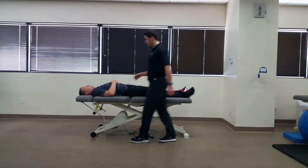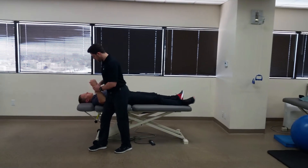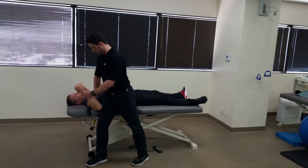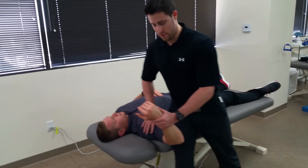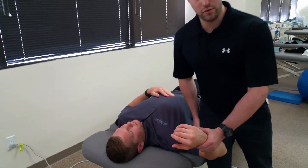To perform this test, have the patient supine, place the patient's arm into full abduction of the shoulder and 90 degrees of elbow flexion. From there, go ahead and slowly externally rotate the patient's shoulder.